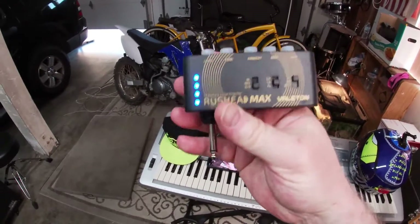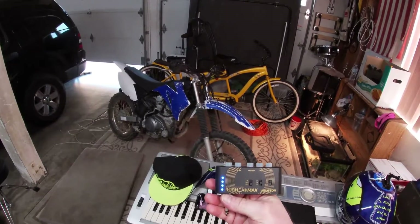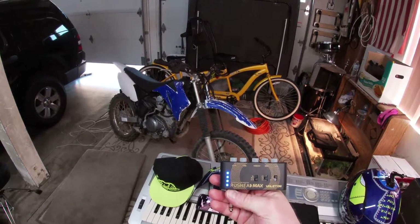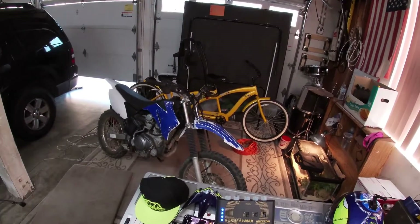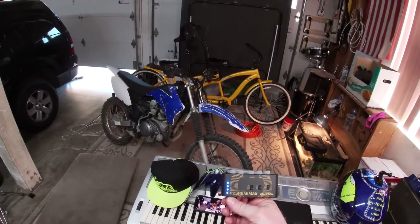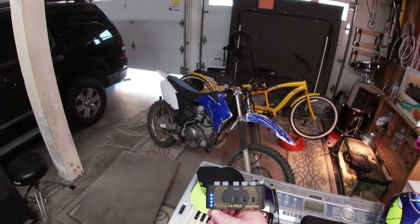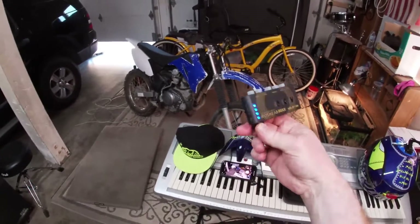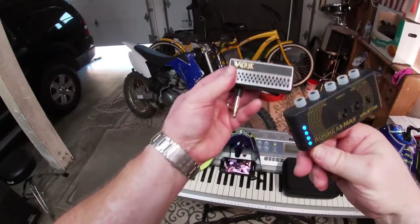This one has all kinds of effects on it. It's called the Valeton Rush Head Max and it's pretty cool. It's got delay, reverb, or a combination of both, chorus, tremolo, flanger. It's got a clean channel, mild distortion, and then full heavy metal distortion. All of these are like 40 bucks a piece.